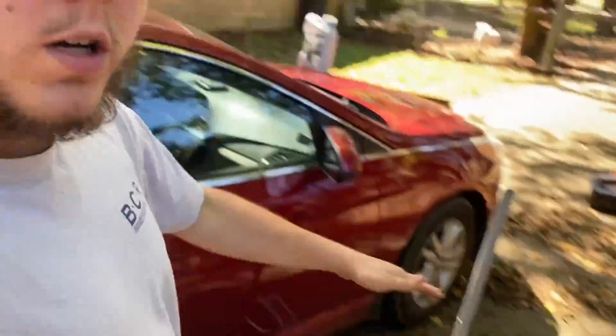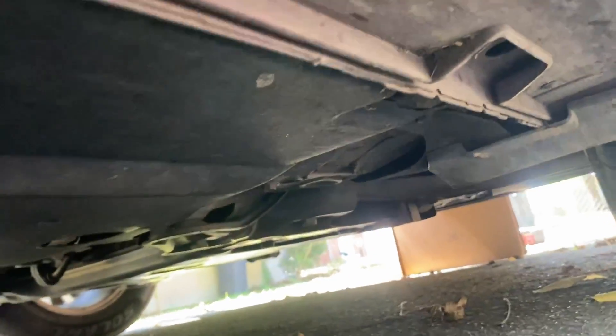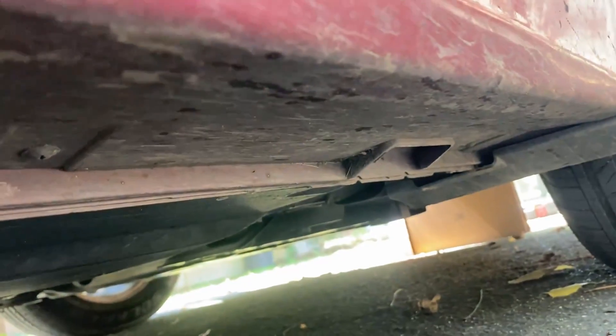First things first, we need to jack it up. I just have a regular one-and-a-half ton jack. Technically it's too small because this is only good for 3,000 pounds and this car weighs like 32, 34 hundred pounds — something like that — but we're gonna make it happen. Come under your car and look for a lift point. We're gonna use the pinch weld right there.